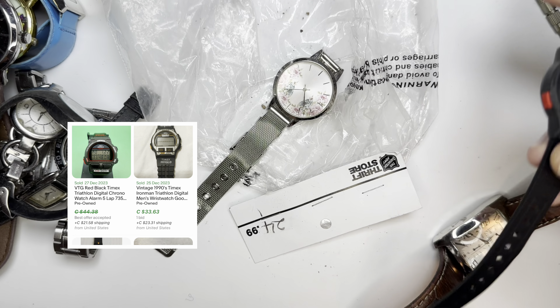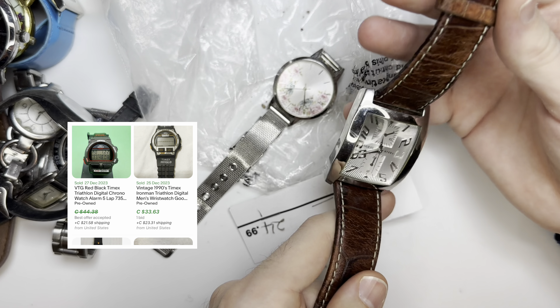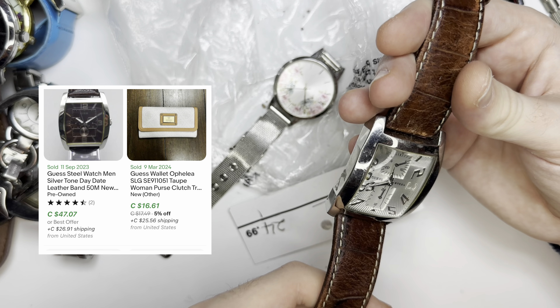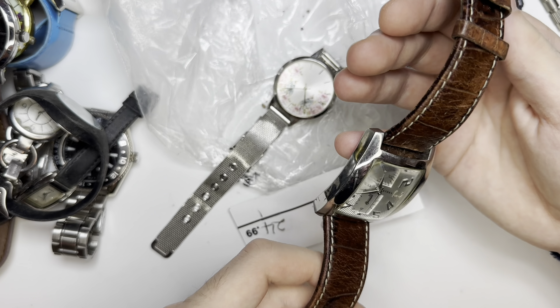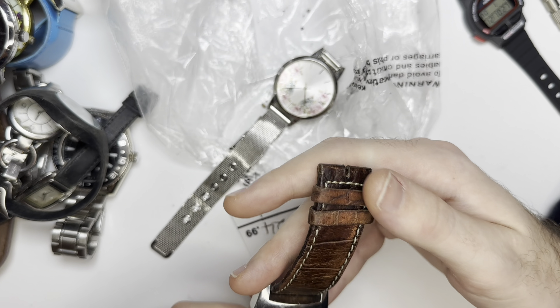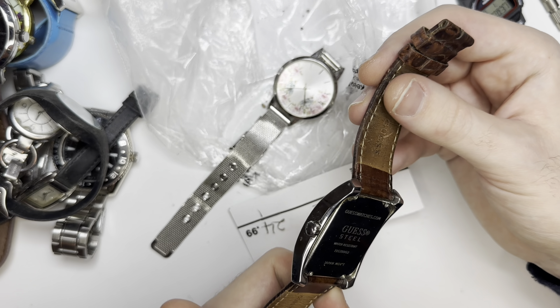If we don't get anything else, it might come with a watch — I don't know, but I'll put up what it's worth if I could find it. Next is a no-name watch. Yukon. Probably a couple dollar watch. If I change the battery somebody will probably give me a couple bucks for it.